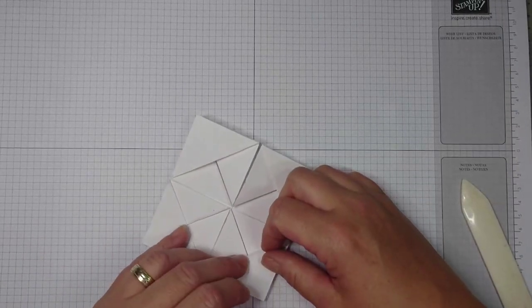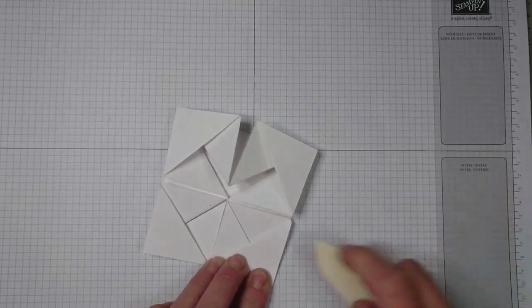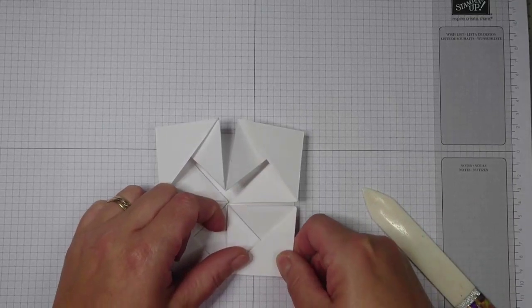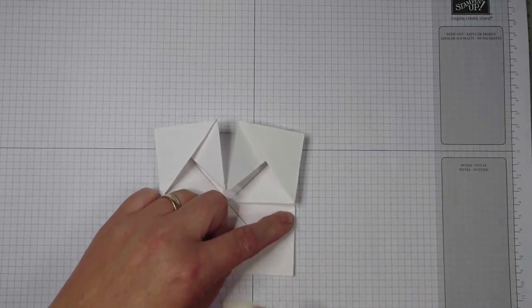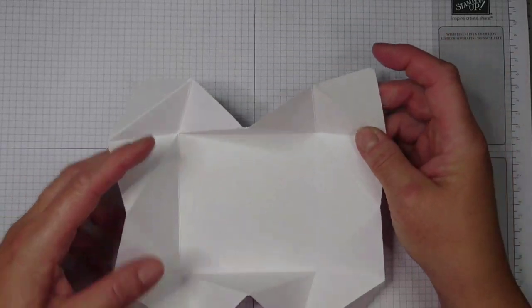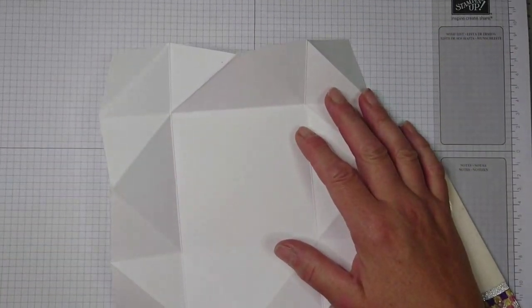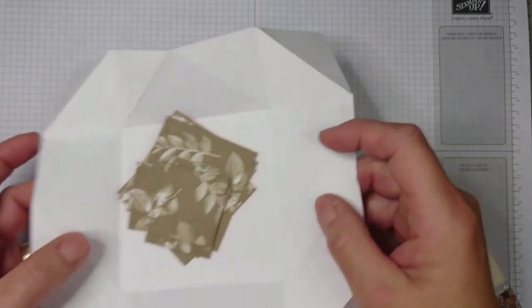Make sure you burnish it really nicely so that it's a crisp fold. I'm already regretting having used white cardstock because it so easily catches a little stain and then doesn't look as neat. But this is your napkin fold that will sit on top, and it now needs to be decorated with your designer papers.